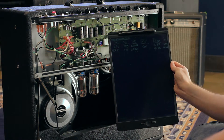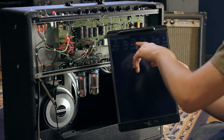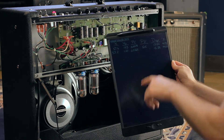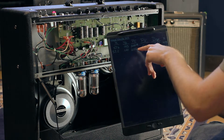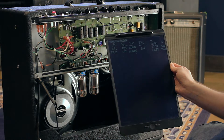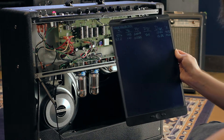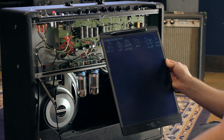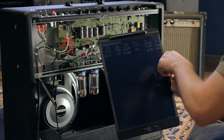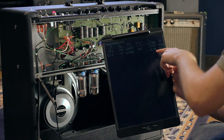I went through and did the bias calculation — got my primary resistances, got my voltage drop across the transformer primary, and got my plate currents. These are the actual operating values after biasing to 60 millivolts. The actual plate current is almost 25 on one tube and almost 27 on the other. Plate voltage is 505 volts, and we're running 124 AC volts out of the wall.